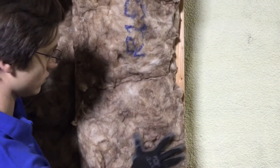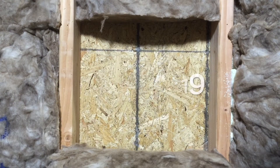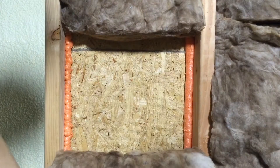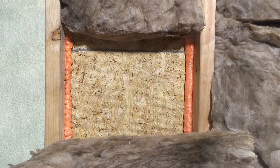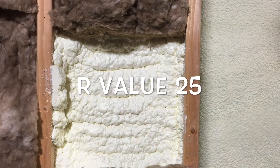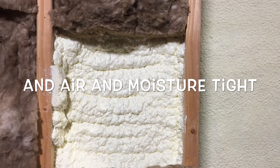Now let's compare the advantages of each method. When only using bat insulation, you have an R-value of whatever bat insulation you chose. With Gaps and Cracks to seal the border, you get an R-value of your bat, plus a water and airtight seal. With Froth Pack, you have an R-value of your bat, plus an additional 6 from the Froth Pack, assuming a 1-inch application, plus a water and airtight seal.